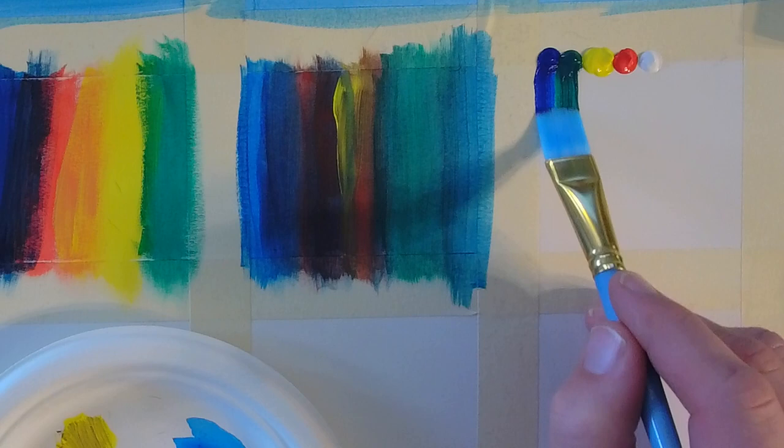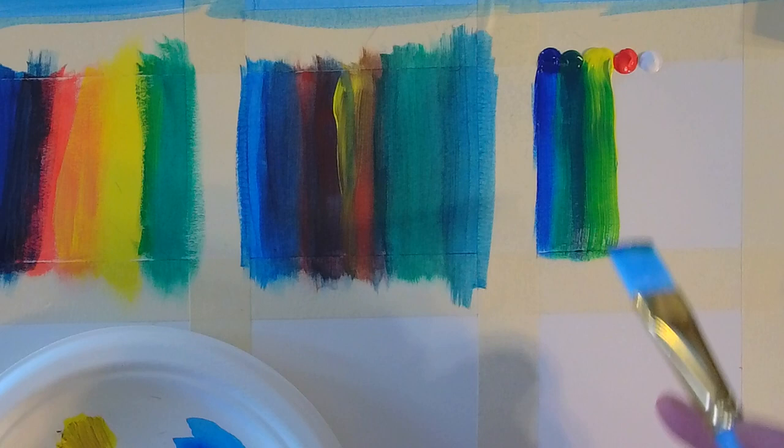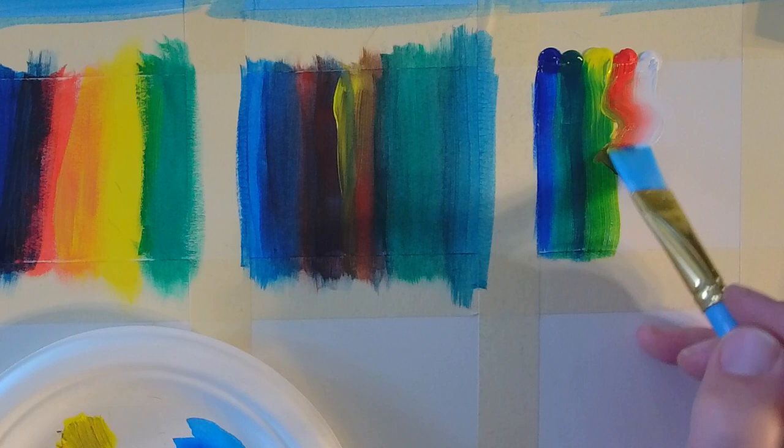Now we're going to try this pull technique, where I've just put some paint down and I'm just kind of pulling it down. We did this with watercolor a little bit last year. I'm going to test these out — this is all experimental stuff right now. This is kind of part of today's project or assignment: to try some of these techniques and just see how the paint interacts with the brush.